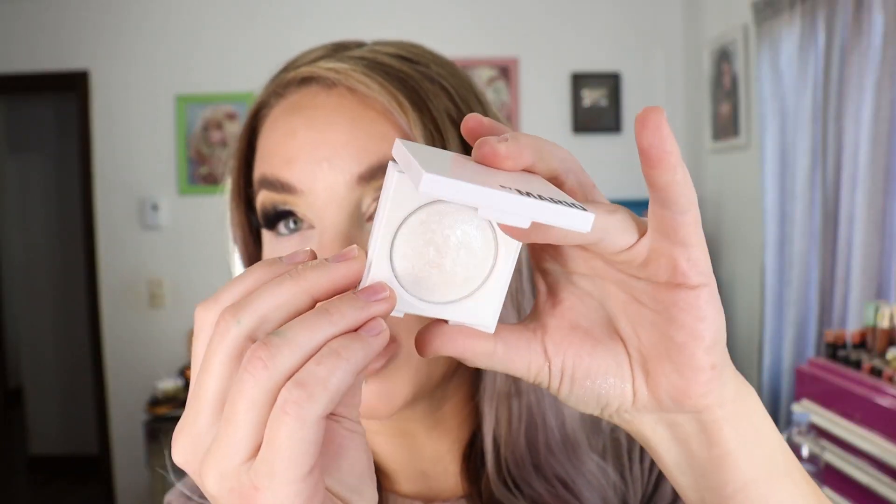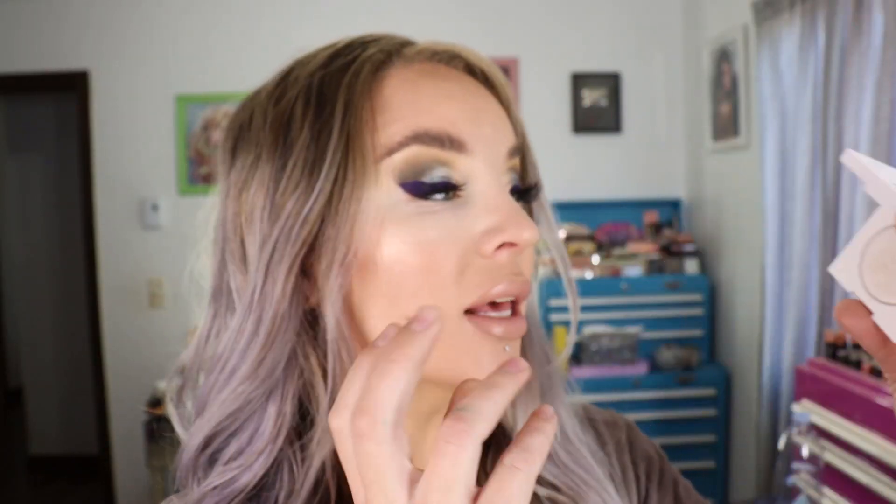This first item is the Master Crystal Reflector Highlighter, and I believe there are three shades available. I got the shade in Quartz, which is the white, kind of silver one. It comes in a little square compact, which is actually smaller than I thought it was going to be, and there's 0.12 ounces of product, or 3.5 grams. So this is what it looks like right here — it's very reflective.